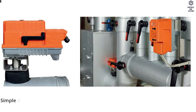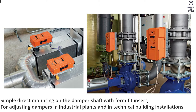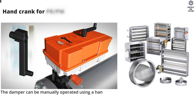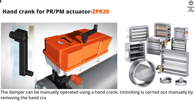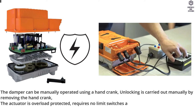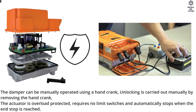Overview: Simple direct mounting on the damper shaft with form fit insert, for adjusting dampers in industrial plants and in technical building installations. The damper can be manually operated using a hand crank. Unlocking is carried out manually by removing the hand crank. The actuator is overload protected, requires no limit switches, and automatically stops when the end stop is reached.